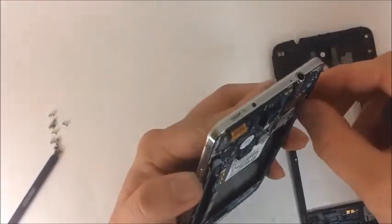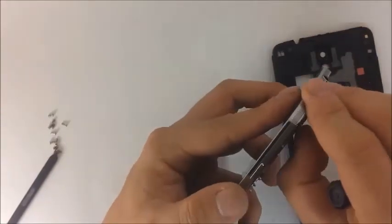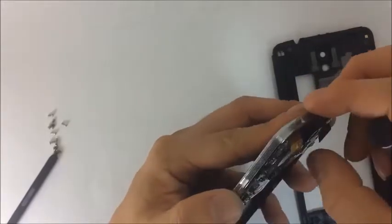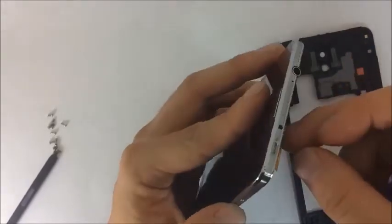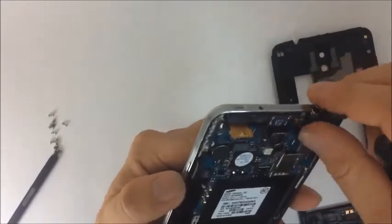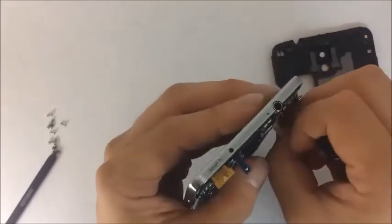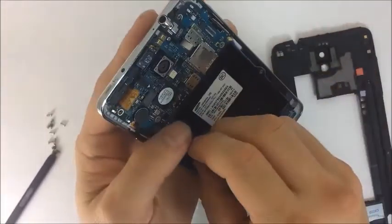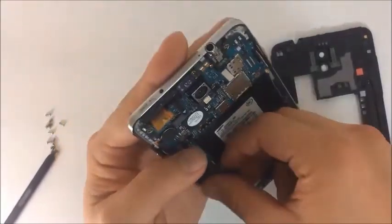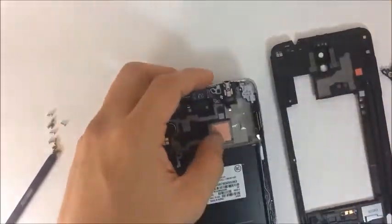It won't take you long to realize that the issue here is obviously the front speaker. So we are going to go ahead and disconnect all of the flex cables and remove the motherboard. By now you should be aware that the only way you can access the head jack and front speaker assembly is by completely removing the motherboard first.